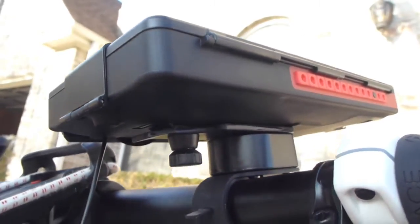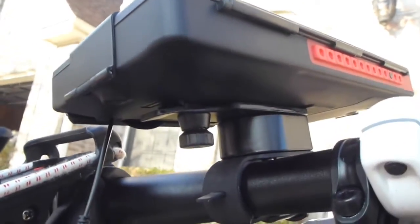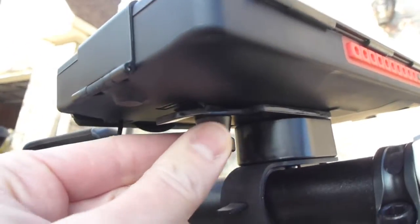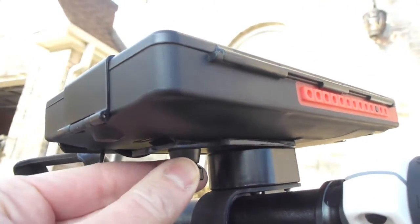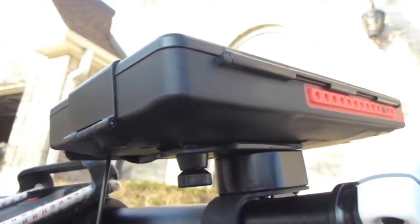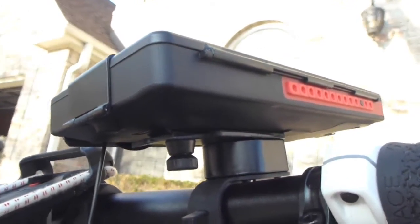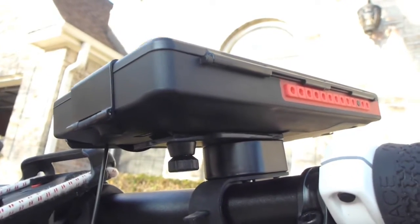Now we have the bike console mounted on the bike. You have an additional screw here which you tighten in to secure your phone in its bike console mount to the bike mount, and then you are good to go.